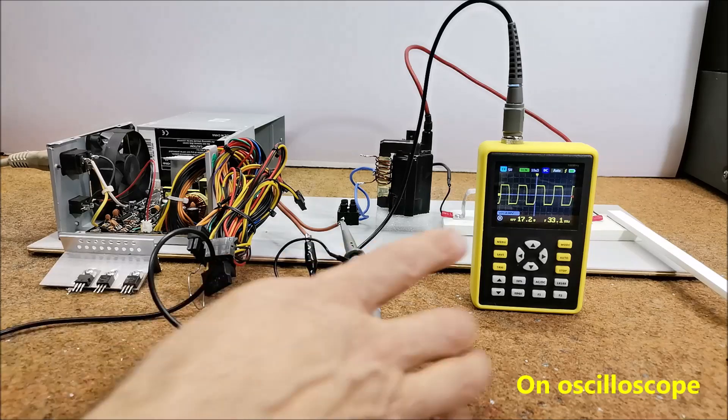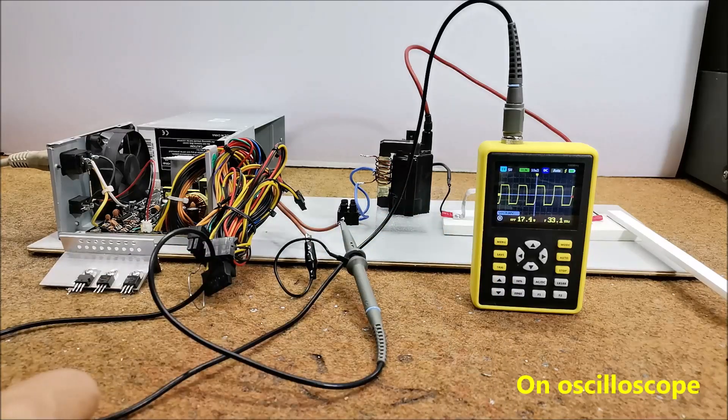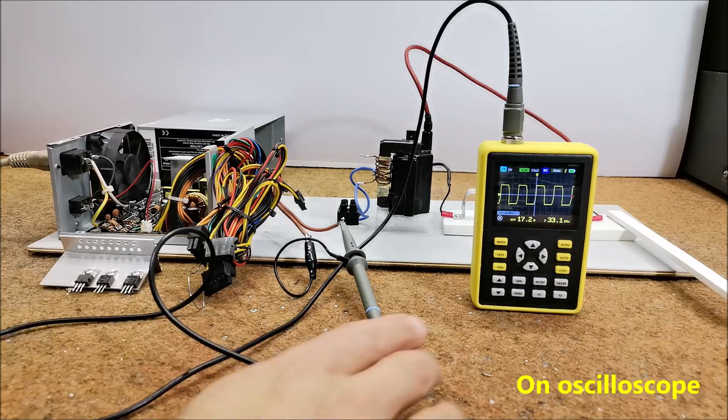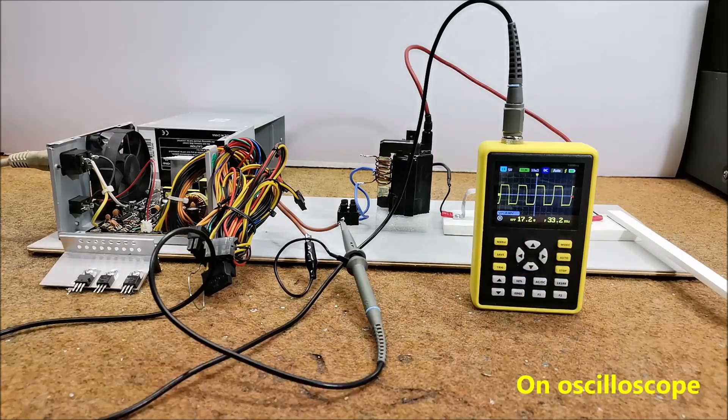As you can see, the shape is almost rectangular with a frequency of 33 kHz and a peak-to-peak voltage of about 70 volts.